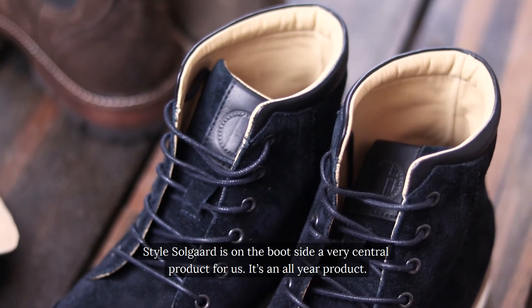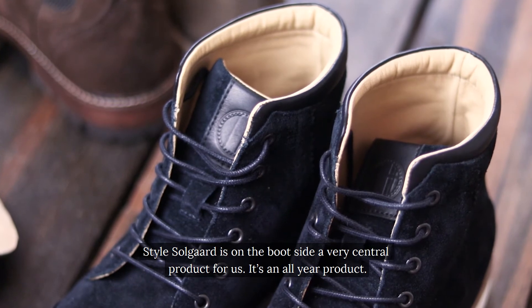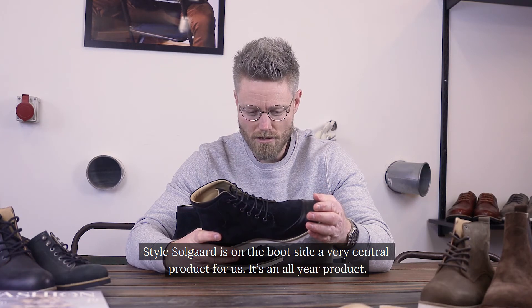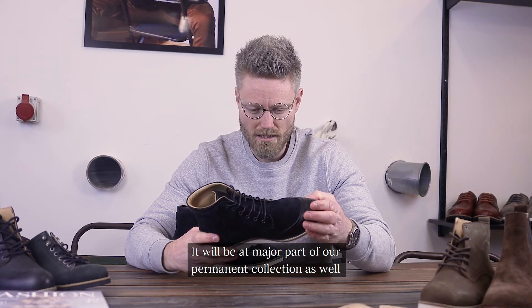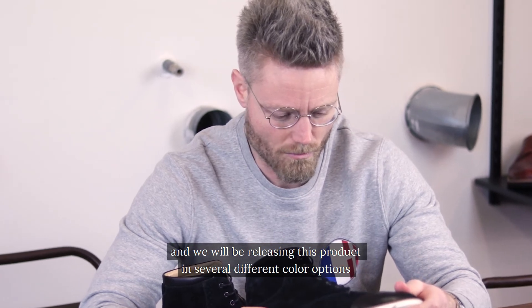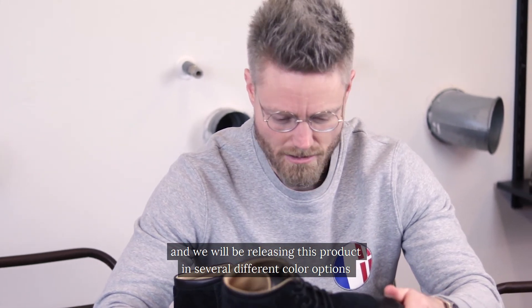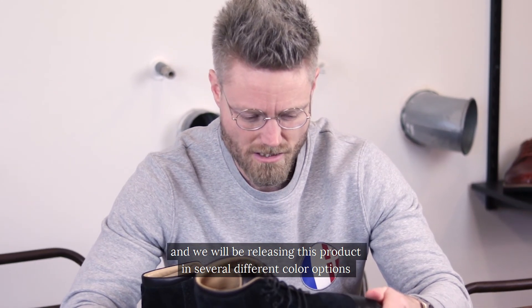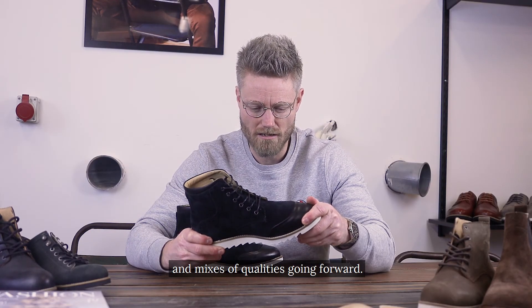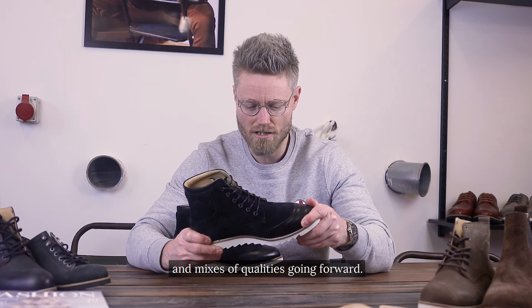Style Solgård is, on the boot side, a very central product for us. It's an all-year product and will be a major part of our permanent collection. We will be releasing this product in several different color options and mixes of qualities going forward.